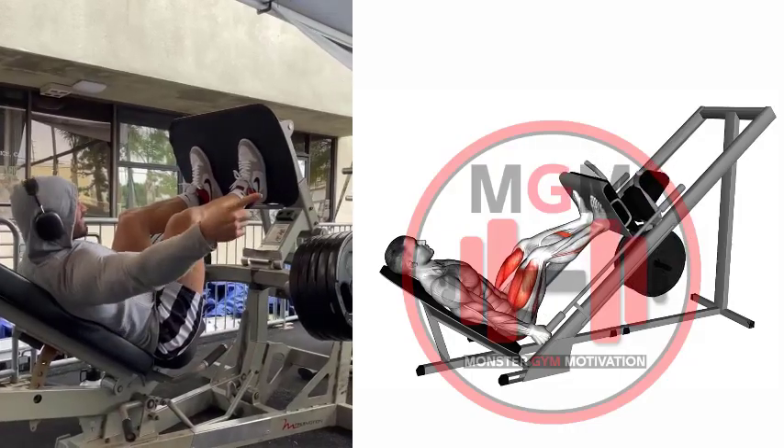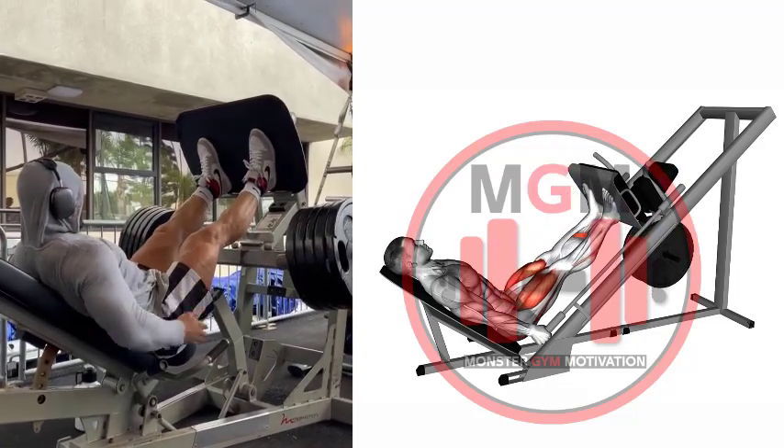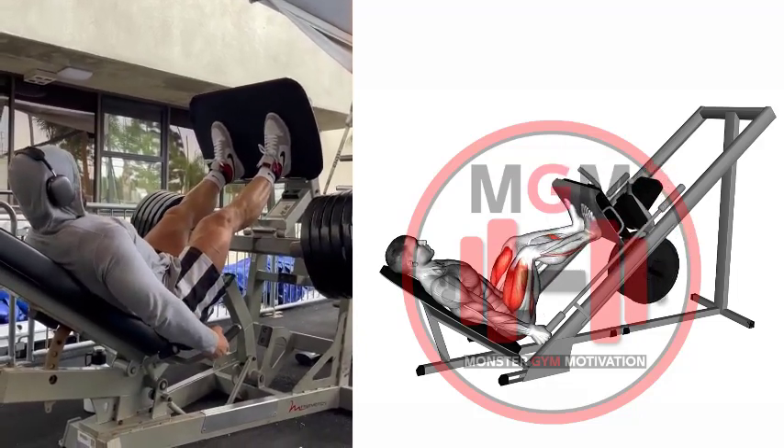Leg Press. Load the machine with the desired weight and take a seat. Sit down and position your feet on the sled with a shoulder-width stance.